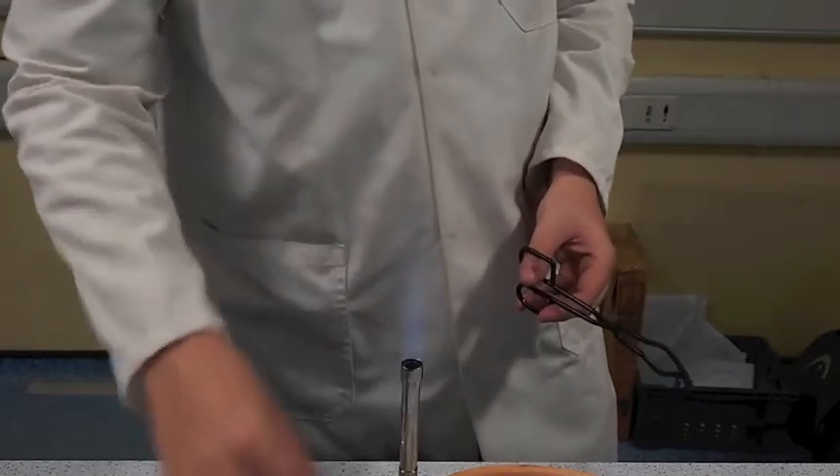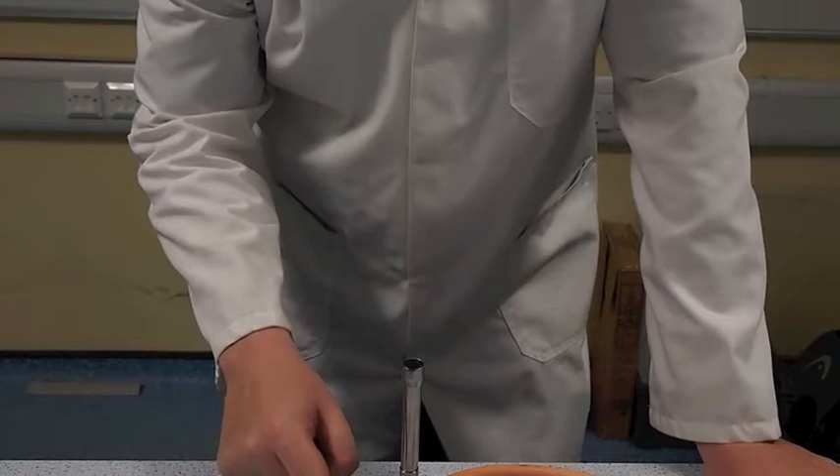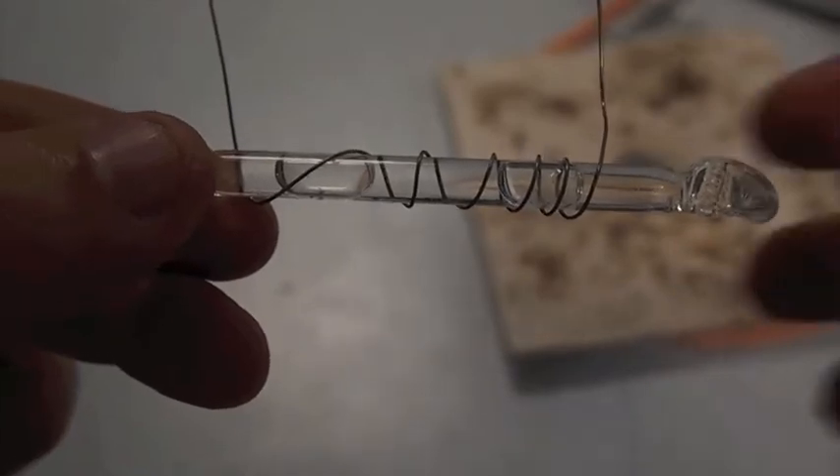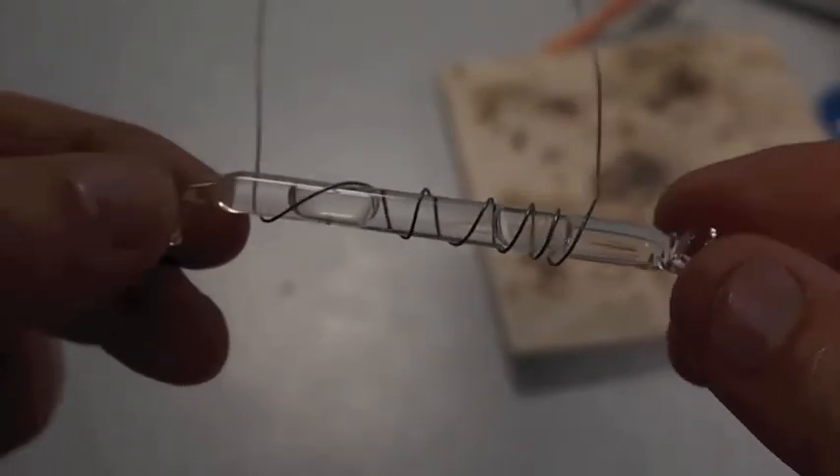So leave that to cool carefully. Then the next bit of the process is to fill that with water and then seal the other end. But as I've burnt myself every time I've done this and I don't want to swear on camera where my mum will see it, I'm going to do that bit off camera. So this is a Krakatoa tube — it's got water inside and it's sealed at both ends.